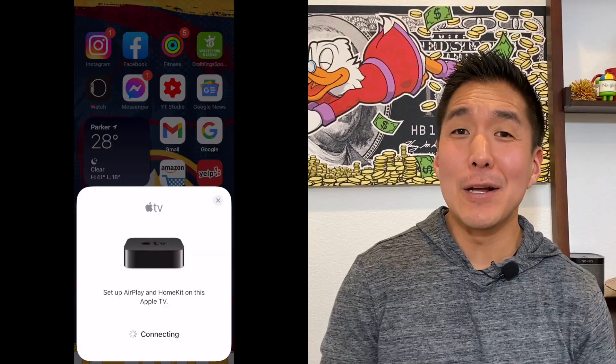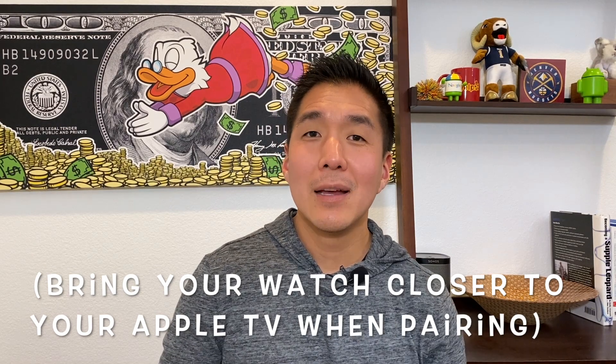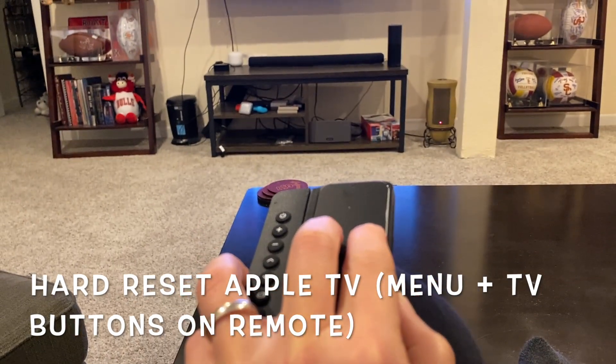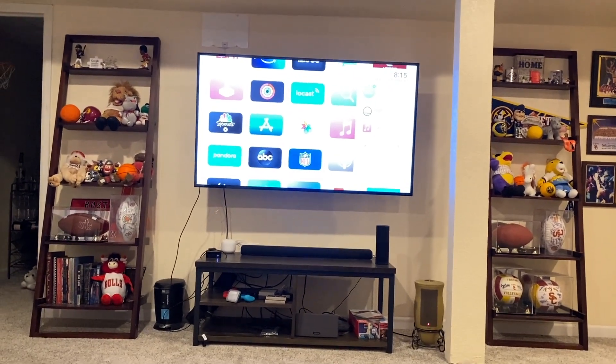But if you see a 'setup failed' message on your device or you keep seeing that pairing cancelled message on the fitness app, we'll keep going. Try doing a hard reset of your Apple TV by holding down the Menu and TV buttons on your Apple TV remote. Your Apple TV will turn itself off and then on again, and then try going to Settings and doing the Finish Home Setup again. If it works, go to the fitness app and try it again.